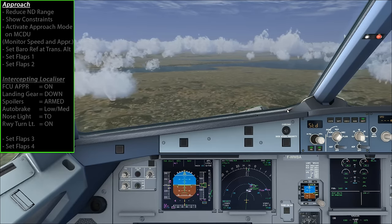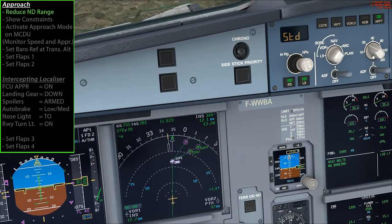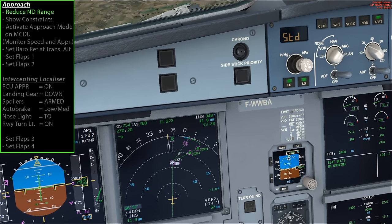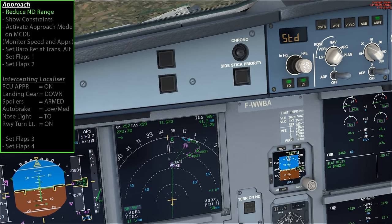It's worth going over to the EFIS control panel and dialing the range down, because we're getting close to several waypoints. You can see the approach shape there, so if you just dial the range down it makes it a bit easier to read on the nav display.